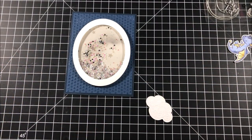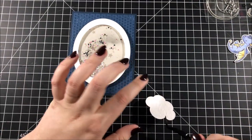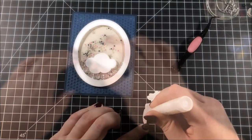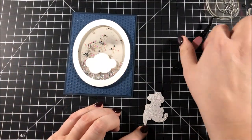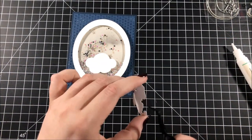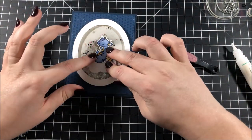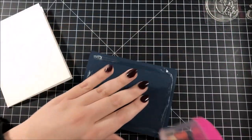I used the Hero Arts nested cloud die set to cut a cloud out of some white cardstock and I'm adhering that onto the front of my shaker. This creates a nice area for my dragon to sit, and I'm also adhering that dragon using my Gina K Designs connect glue to glue those onto the acetate.